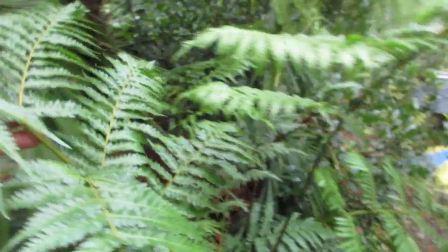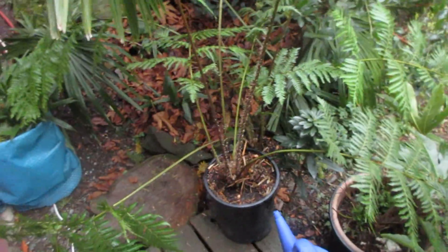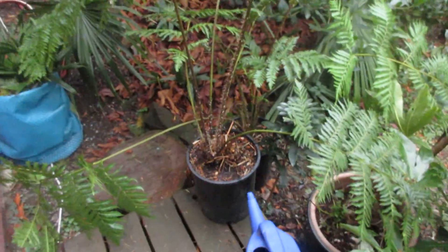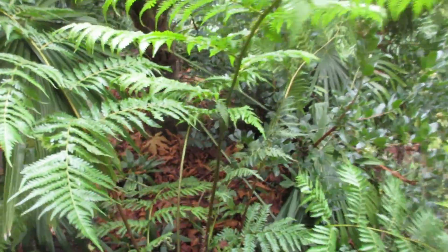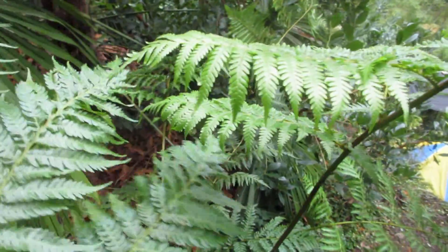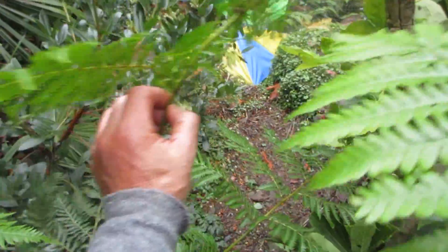They're less cold hardy than the Tasmanian tree fern. These ones here probably down to near 20 degrees Fahrenheit. So if it gets too cold, because they're in pots, I can just scoot them in the basement. I actually had them in the front garden, and it hasn't been cold enough to bother these things out here. I just moved them to the back of the house where it's a little bit more sheltered. They're absolutely beautiful ferns.